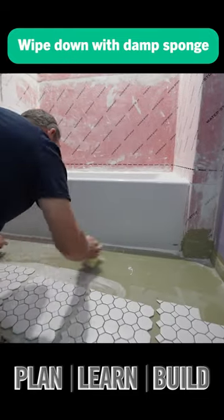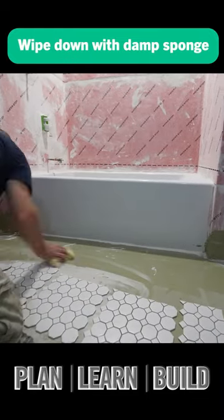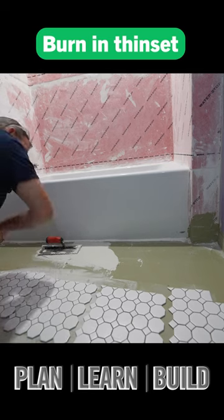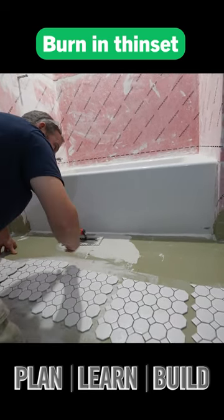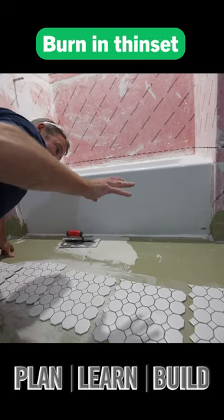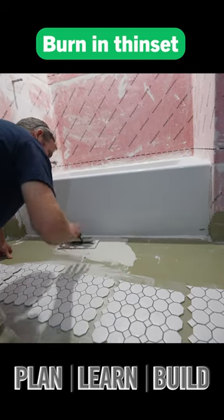Use a damp sponge and wipe down your surface. Then use the back side of the trowel and work it into the substrate. This is going to get you better trowel lines, and the more consistent your trowel lines are, the better coverage you're going to get on this tile.